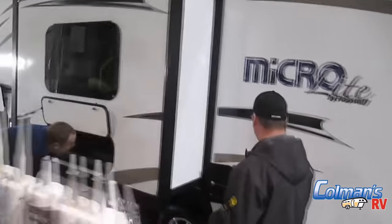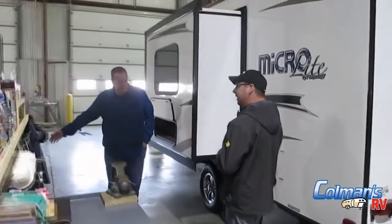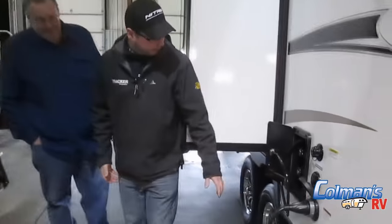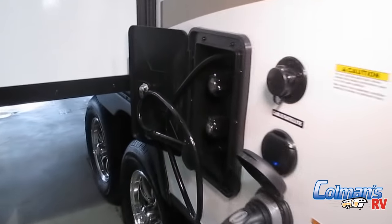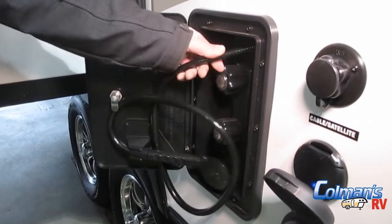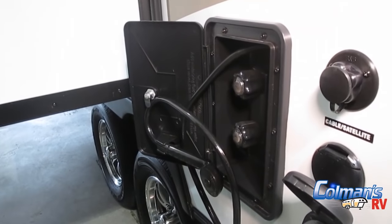As we move around this way, we do have our outside shower. Nothing too fancy you need to know about the outside shower other than it's a great thing for washing dishes and washing the family dog. It does have a hot and a cold side as well, and the hose just feeds right into the box — the handle lays in there and then you lock it up.